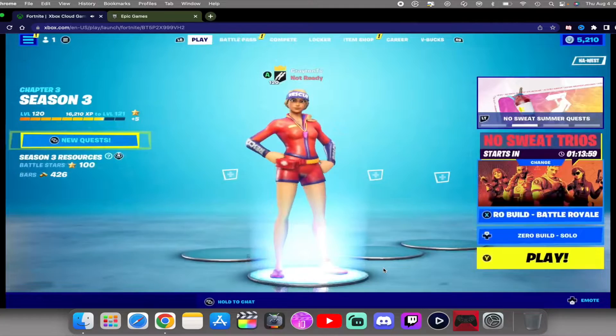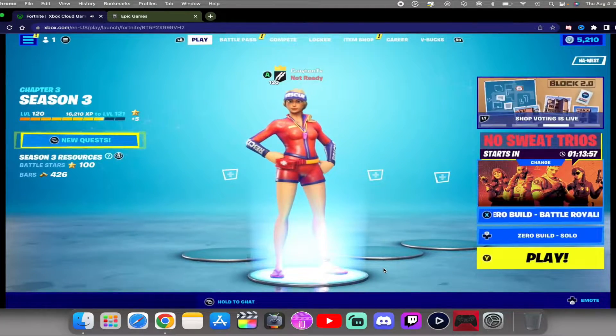Right now I am logged into Fortnite using my Hex Gaming PS5 controller and everything works. You can hear the music in the background, I can browse around — let me just show you a quick bit of gameplay.